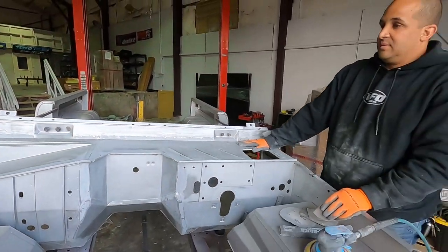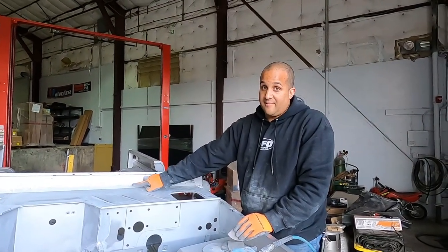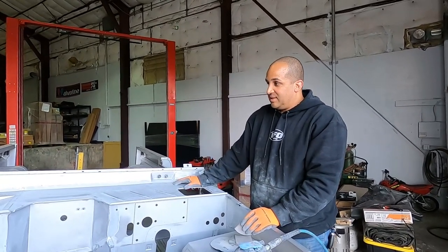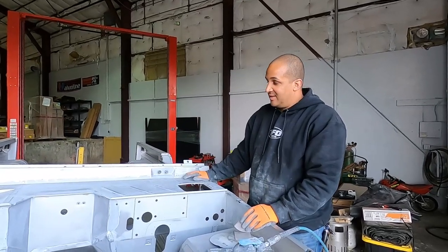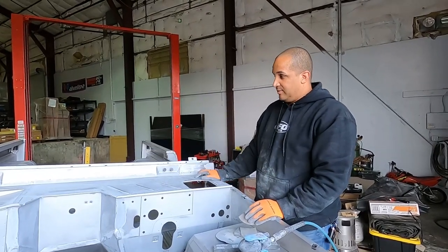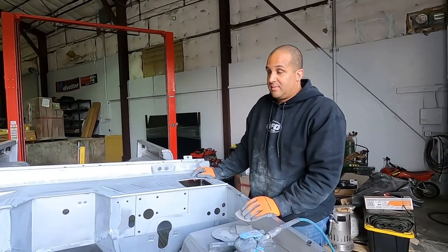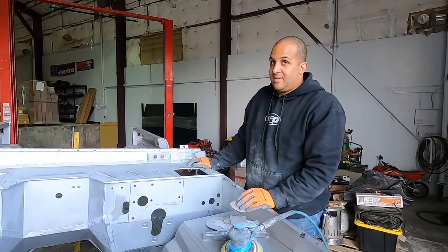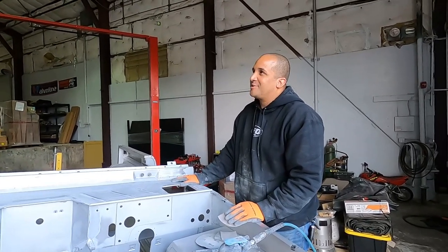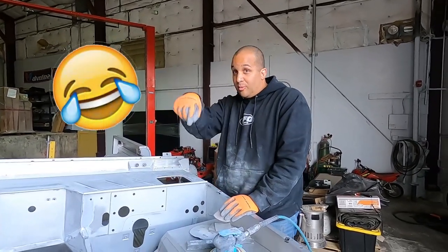Being OCD, once the hood goes on you never see this area anyway, but I still notice it. It's huge to me — on my red Bronco I seam sealed all this and I hated it. He's not kidding about being OCD; he was so stressed driving here in the rain that his freshly cleaned truck might get dirty — every puddle was killing him.